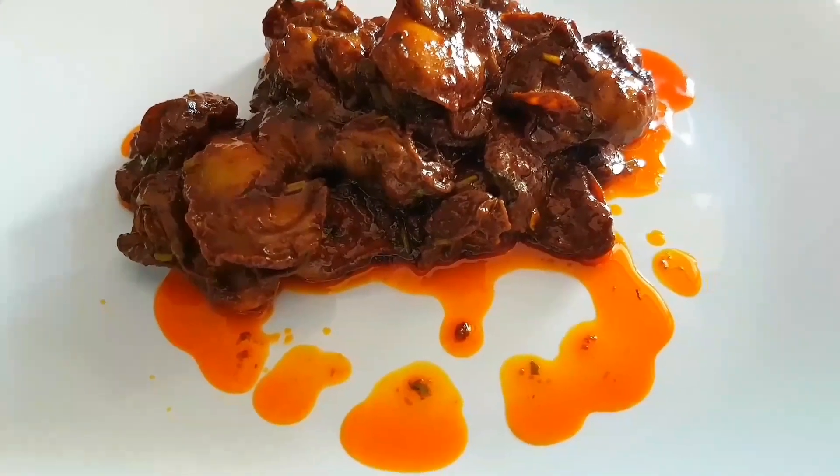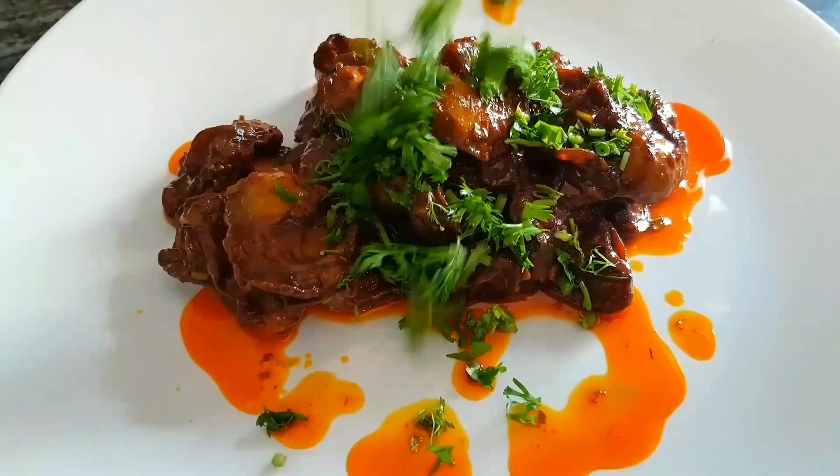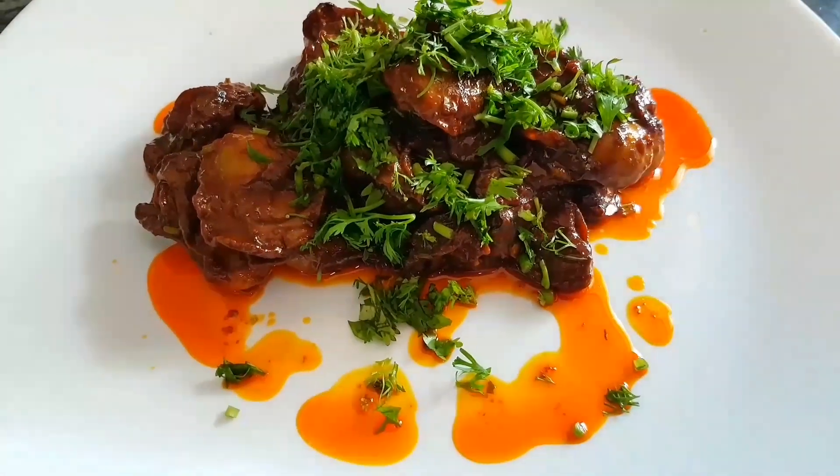And this is how our pan-cooked oysters look! Just garnish with lots of coriander and enjoy.